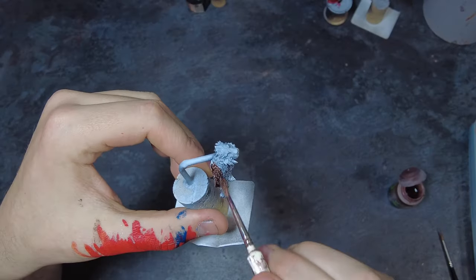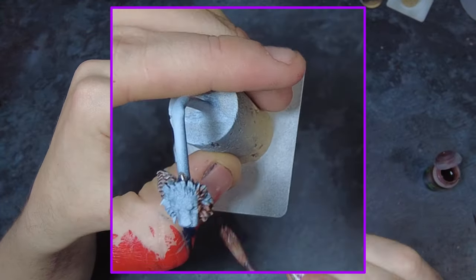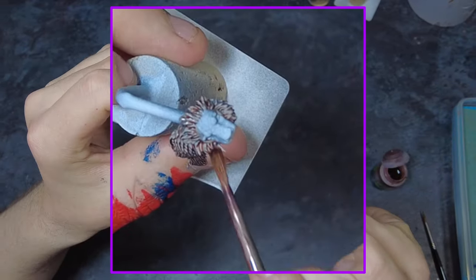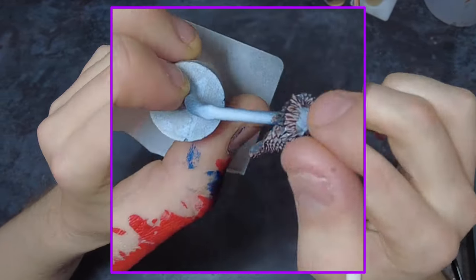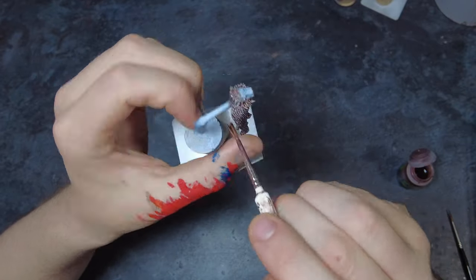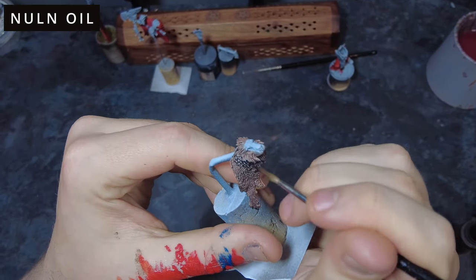Here what we're going to be looking at first is the furs on the model, and we're going to be using the benefit of washes to tackle this. Because we've used a zenithal prime on this model we can take advantage of these washes tinting it more than if we'd used another colour. We're going to be using a combination of black washes and flesh washes. We can start off with the flesh wash on the extremities, and then as we move towards the face of this part of the model and the fur near there, we can switch into a black wash.